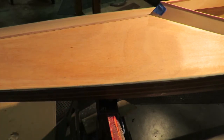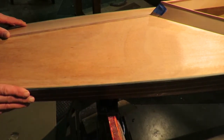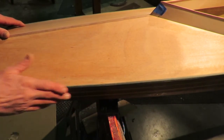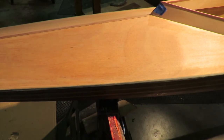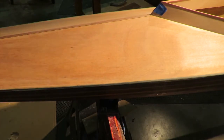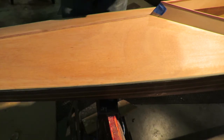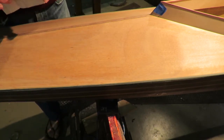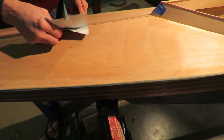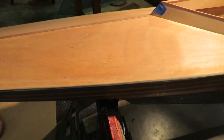We also sanded along the edge of the boat a little bit with the 120 to clean up the top edge of the fiberglass cloth where it came up, since we hadn't finished that off yet. We also found we could sand quite nicely right in the groove here using the edge of sandpaper - if we took the sandpaper and folded it in half, you can sand quite nicely right up in that edge. That worked out well.